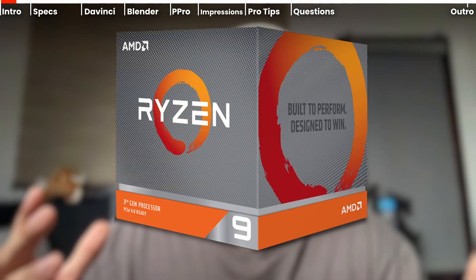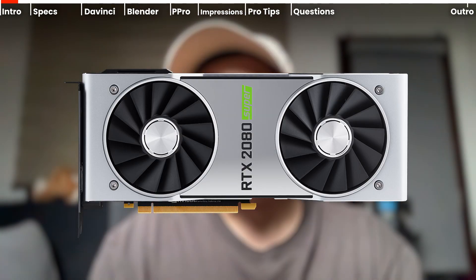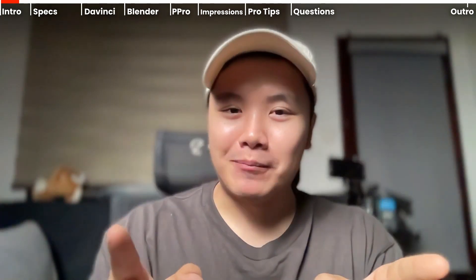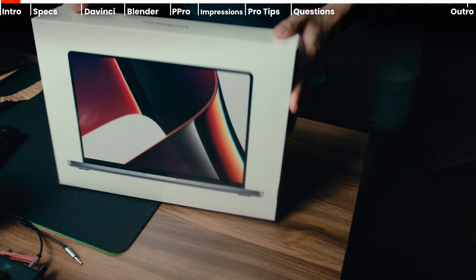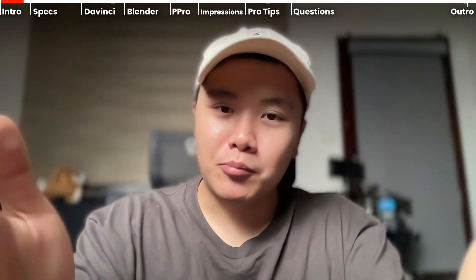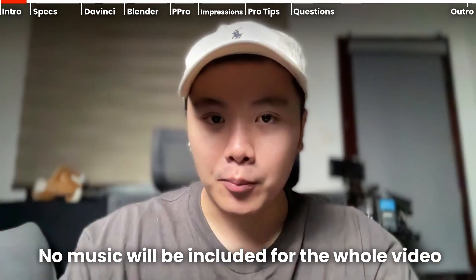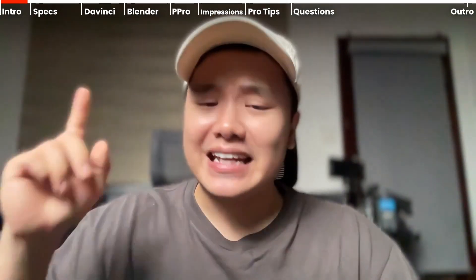I want to compare it against my desktop computer which has a Ryzen 3900X and GTX 2080 Super, and I want to see whether I can replace my desktop with this small 14-inch MacBook Pro. Also, I'm recording this whole video on the new MacBook Pro's 1080p FaceTime camera, and the audio you're hearing right now is from the internal mics of the MacBook Pro. Without further ado, let's get into it.